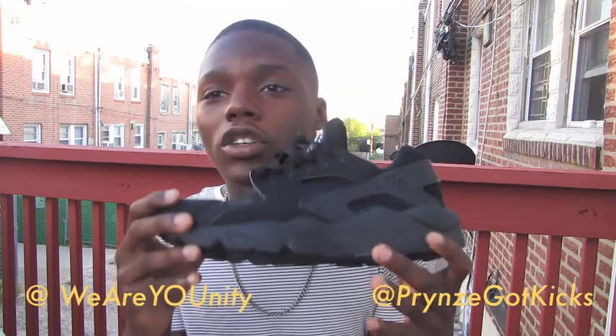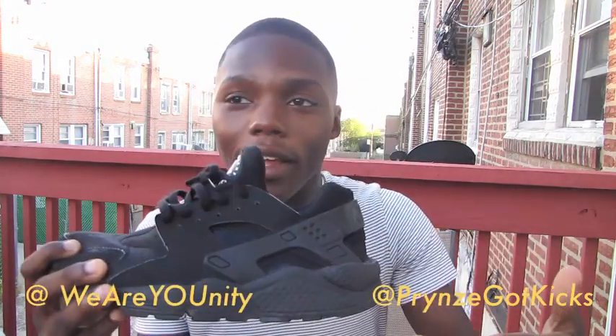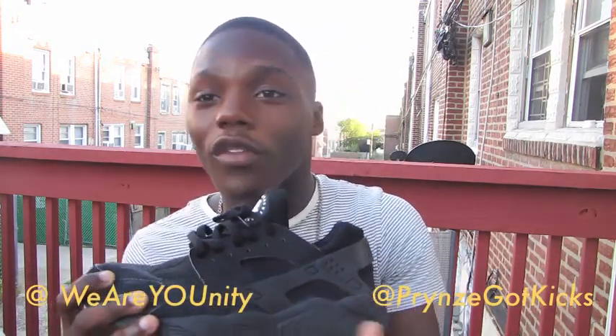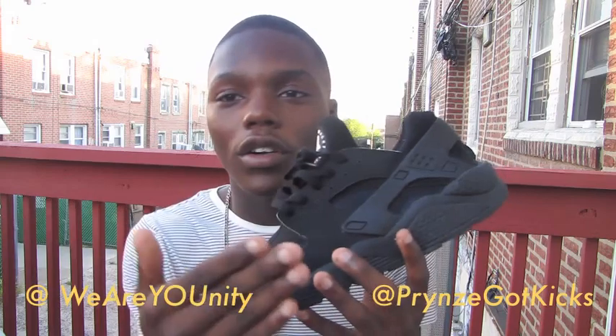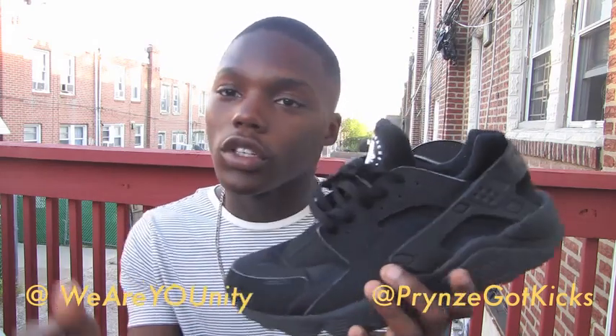Any black shoe is fine — an all-black Adidas, all-black Nike, all-black Skechers, New Balance. It doesn't really matter as long as it's all black. My personal choice is the Nike Air Huarache triple black, because these are very comfortable — I can walk a long time in these and my feet won't hurt. So this is my essential all-black shoe for back to school.